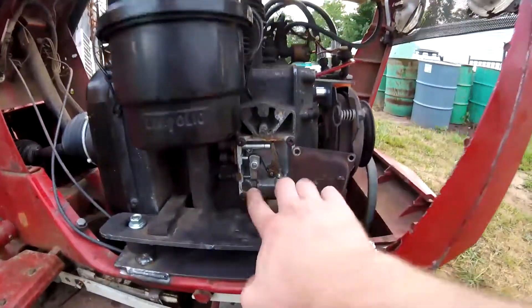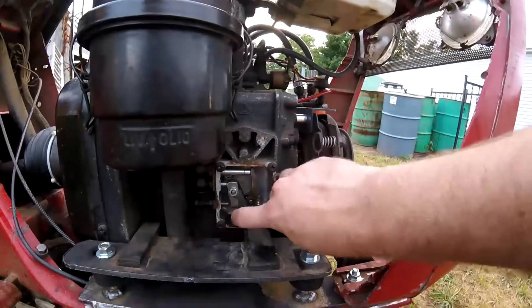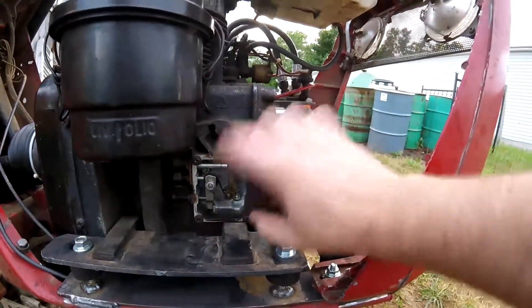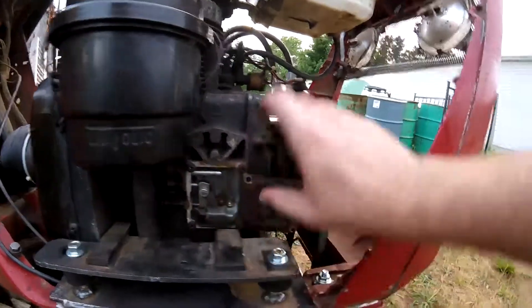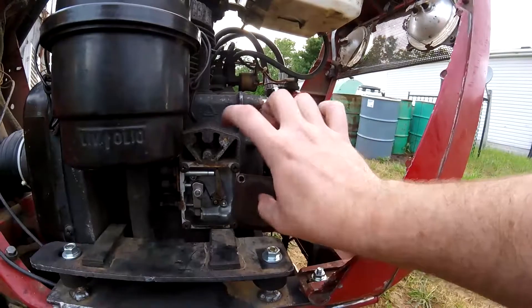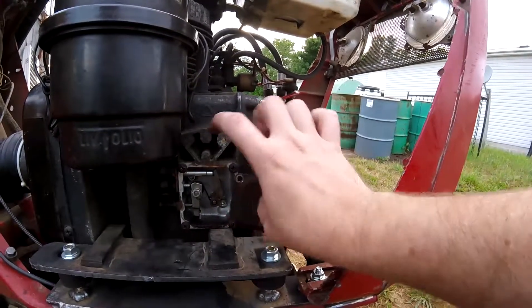What I'm going to do is put a lever out in the front because there's only about a quarter to three-eighths of an inch of play. So I'll put a little lever out here that multiplies the amount of movement you need to have.